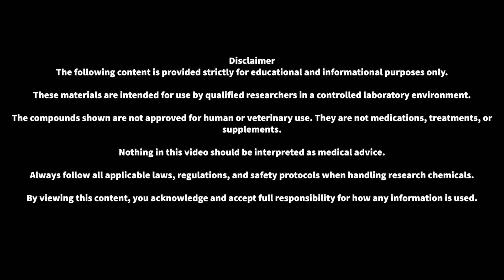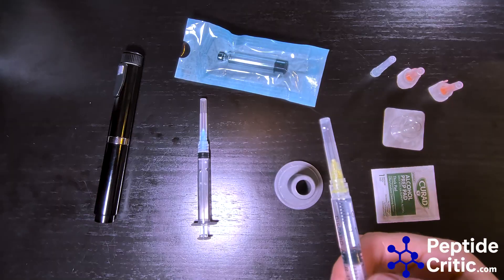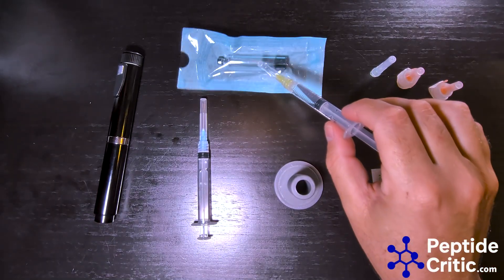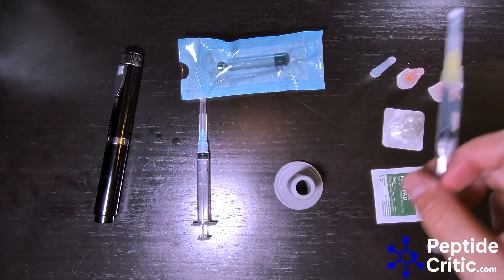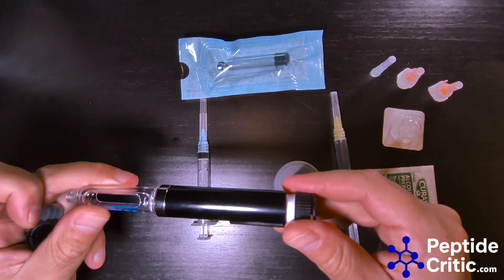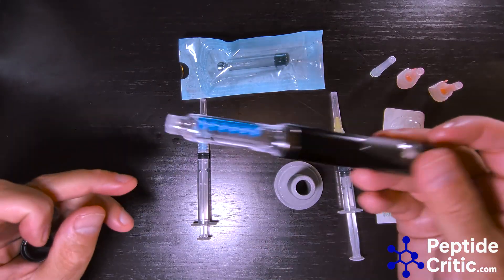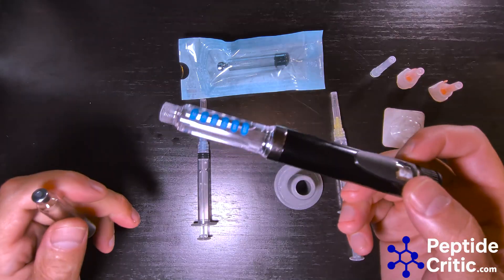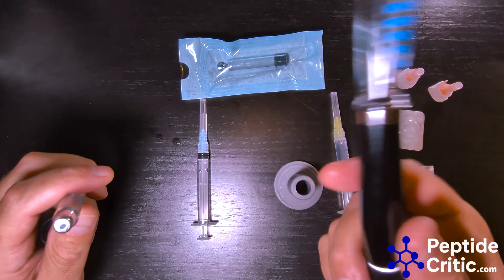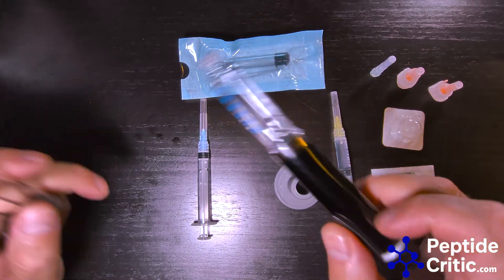Hey everyone, this is Jeff with peptidecritic.com. Today I'm going to show you how to take your reconstituted peptide and put it into one of these 3ml pen cartridges. These pens are reusable — there are also disposable ones, which a lot of us like for travel — but they all take the same size cartridge. It's a very standard thing in the peptide space. These are for research use only; they're not for human or veterinary use.